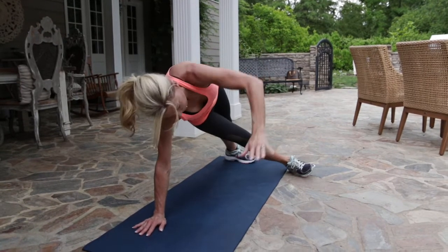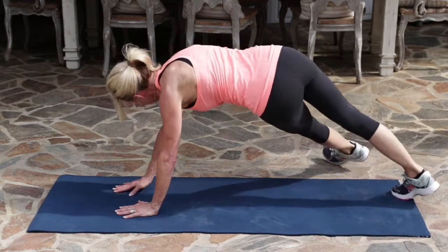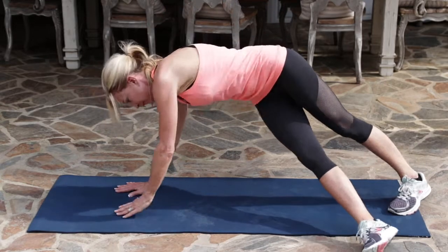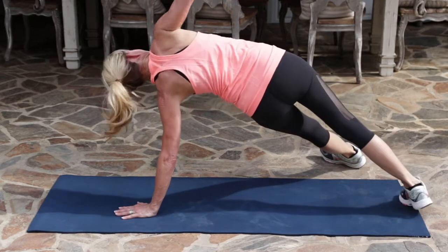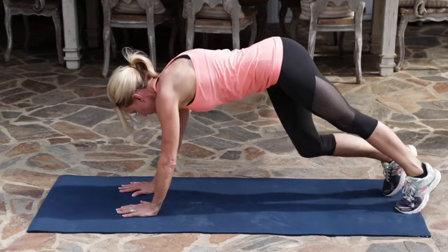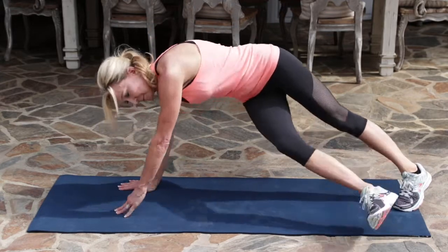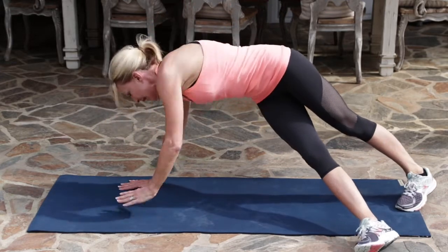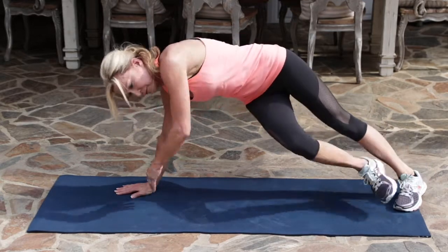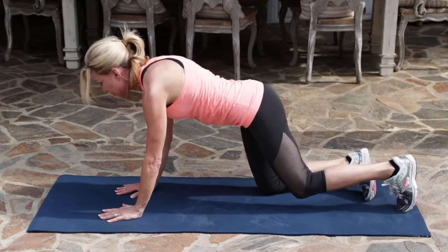Five more on each side. Four, three, two, and last one. And then coming back into child's pose.